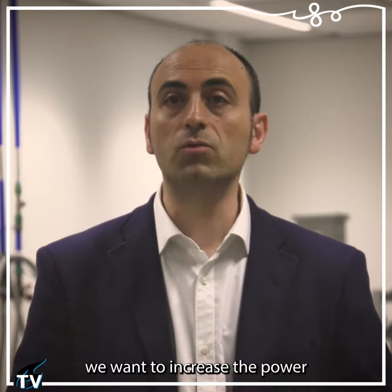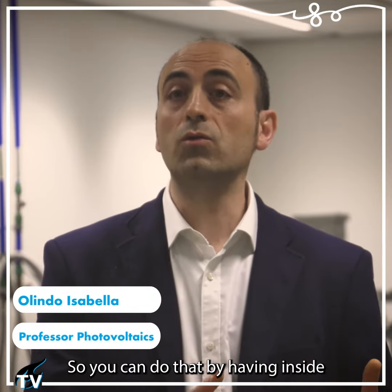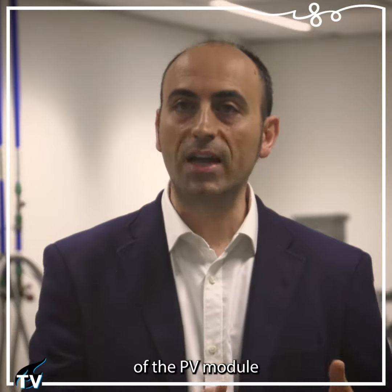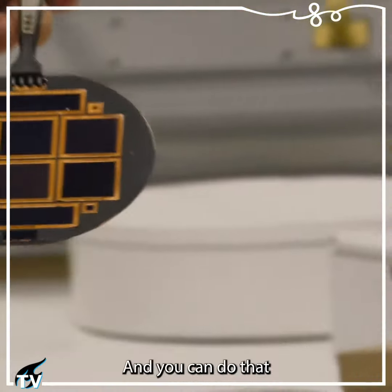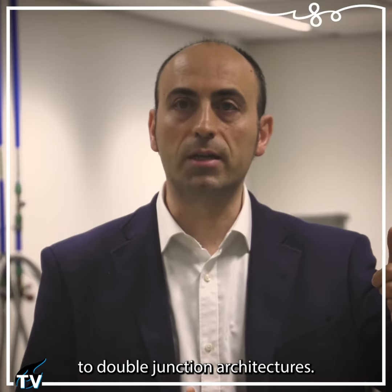For the same amount of area, we want to increase the power output of our PV modules. You can do that by having more efficient solar cells inside the PV modules, and you can do that by switching from single to double junction architectures.